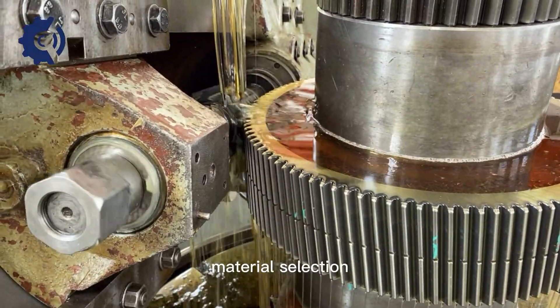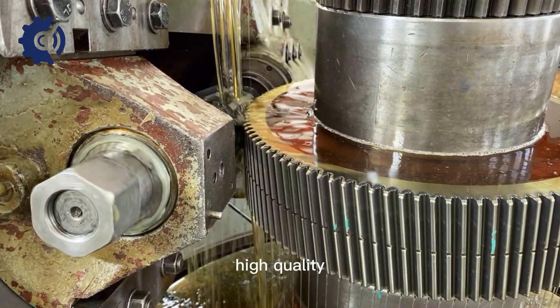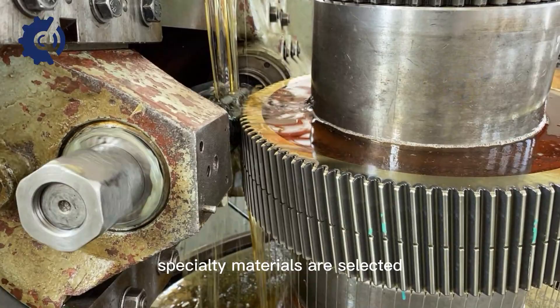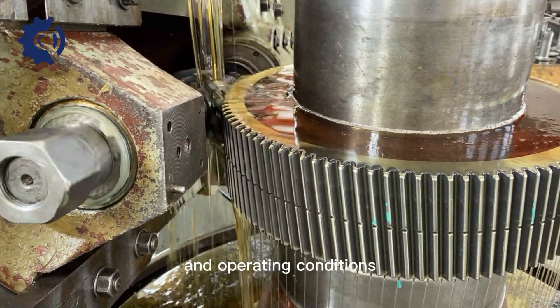Material selection: The choice of material is crucial in precision gear hobbing. High-quality materials with excellent mechanical properties, such as alloy steels or specialty materials, are selected based on the gear's application and operating conditions.